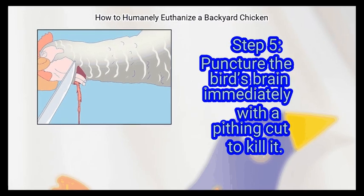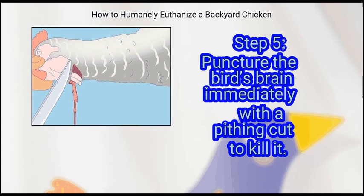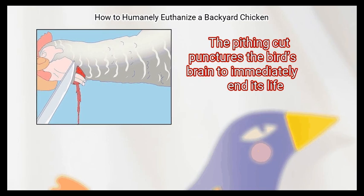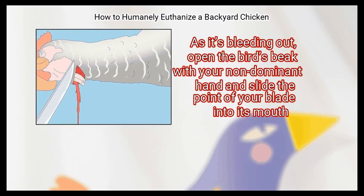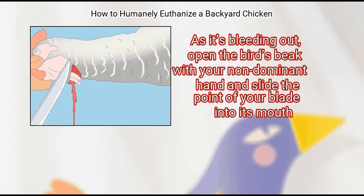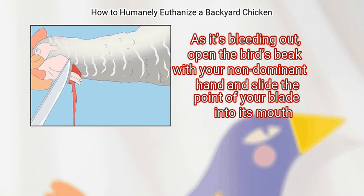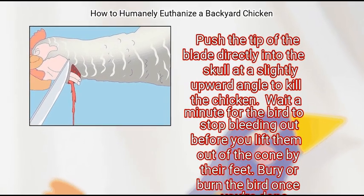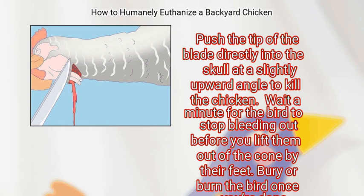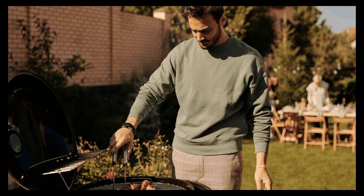Finally, puncture the bird's brain immediately with a pithing cut to kill it. The pithing cut punctures the bird's brain to immediately end its life. As it's bleeding out, open the bird's beak with your non-dominant hand and slide the point of your blade into its mouth. Put the tip of the blade directly into the skull at a slightly upward angle to kill the chicken. Wait a minute for the bird to stop bleeding out before you lift them out of the cone by their feet. Bury or burn the bird once you're done.